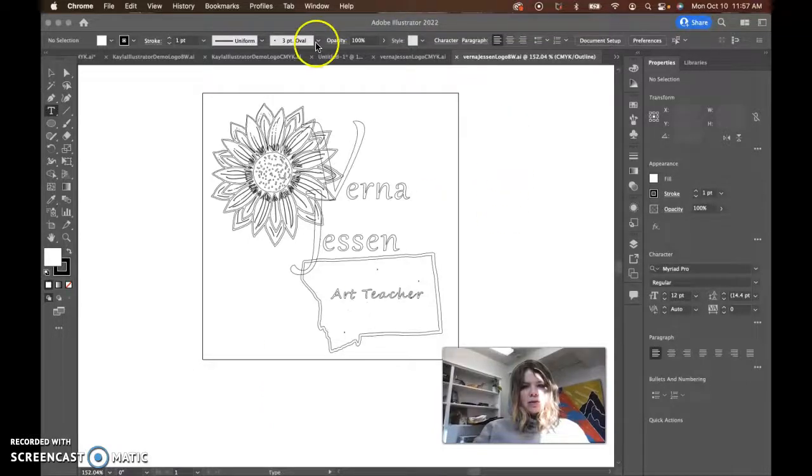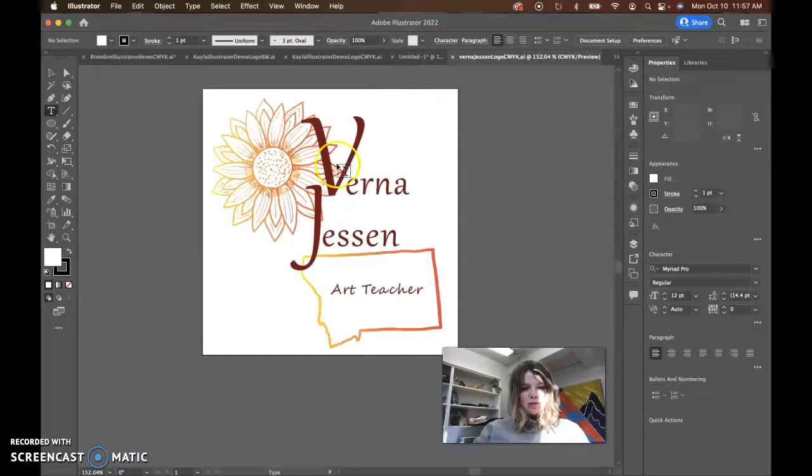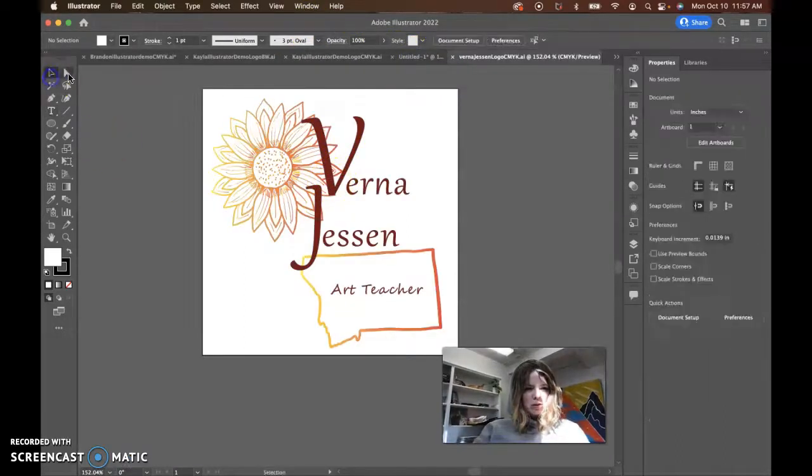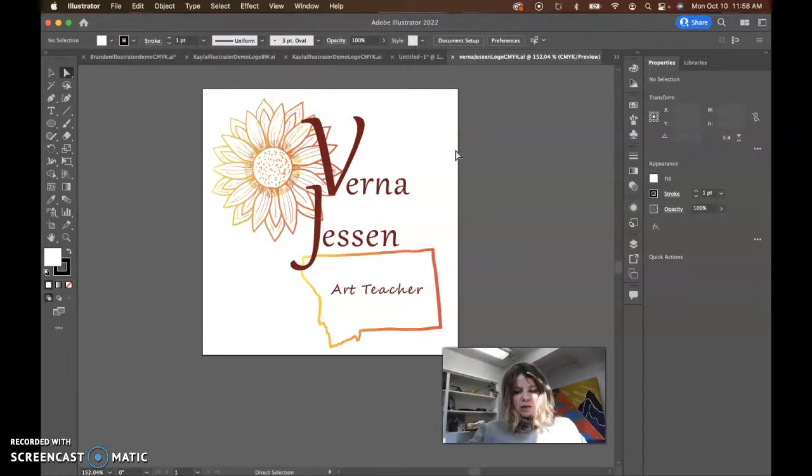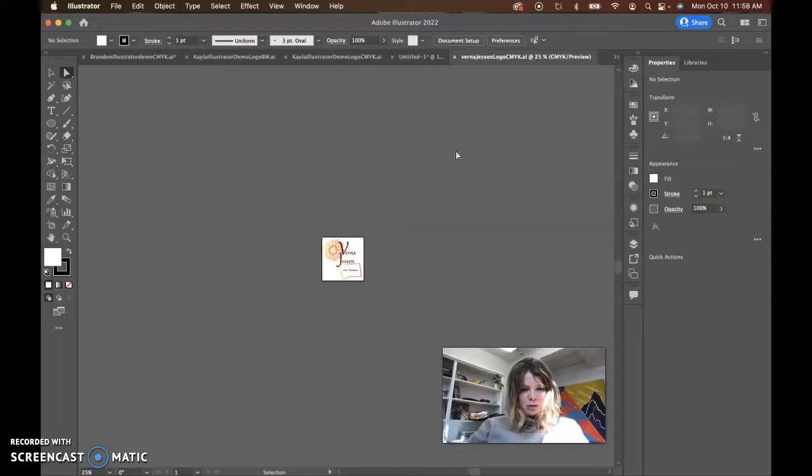Hi Verna, just taking a look at this. Your color one is definitely much more bold than your black and white one. There's quite a bit of detail in this flower. Let's zoom out. It really does kind of disappear a little bit — it's almost too detailed of a flower.